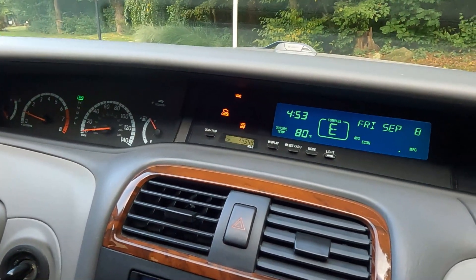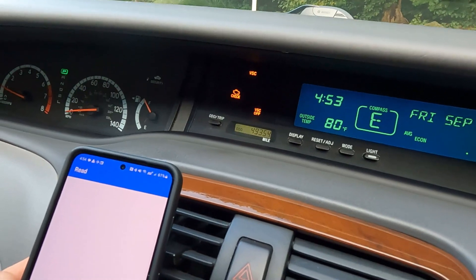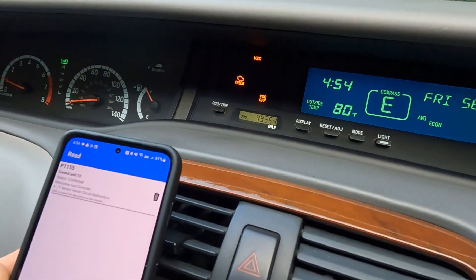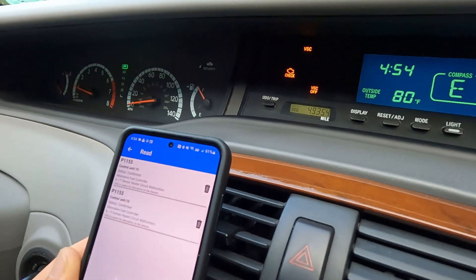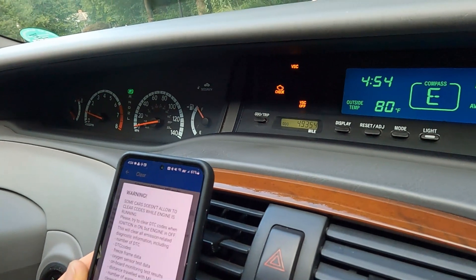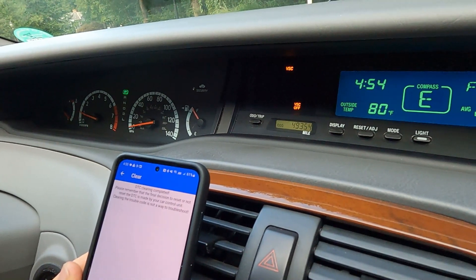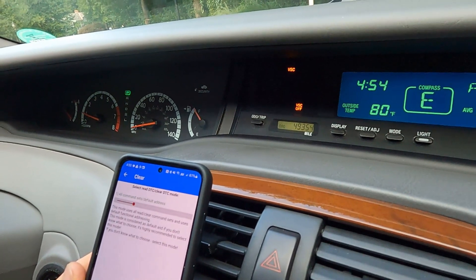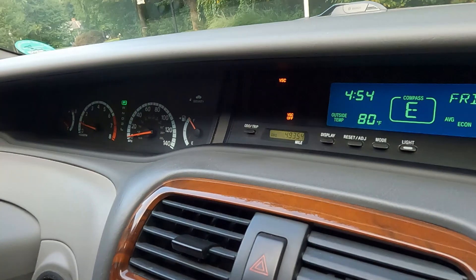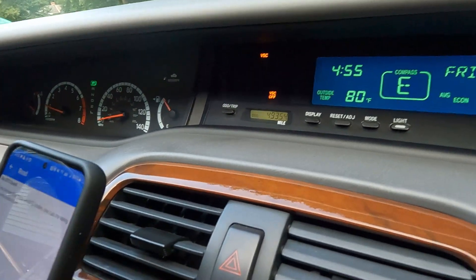We still have the check engine light. We'll read our codes — same code as before, I think because it was stored. Let's try to clear them. It cleared the check engine light. The VSC is still off — I don't know if it takes any drive cycles to do that. We'll give it a little ride around and see if that clears it.